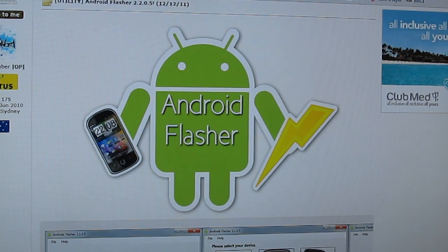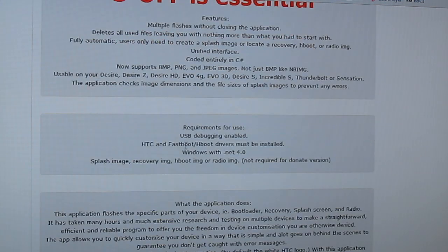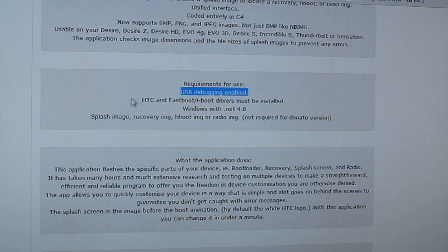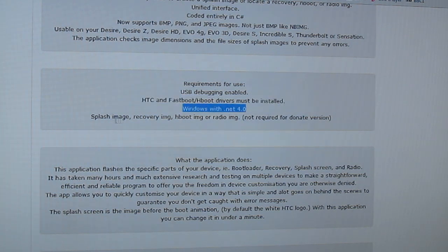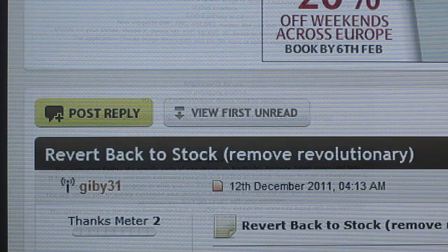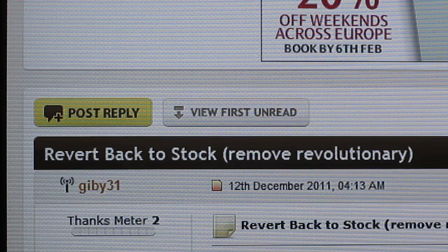Now my device is all backed up. I'm going to use a program called Android Flasher, which will enable us to flash various things to your phone via USB. Make sure you've got USB debugging enabled and the fastboot drivers installed — there's a link in the description just in case. You'll also need a Windows computer with .NET Framework 4.0 and the image you're going to be flashing.